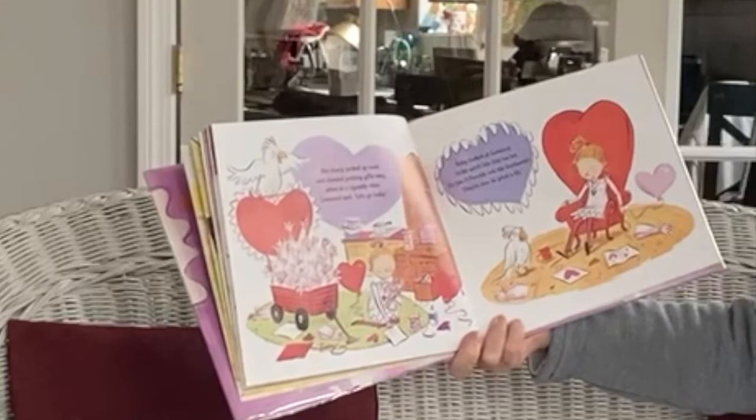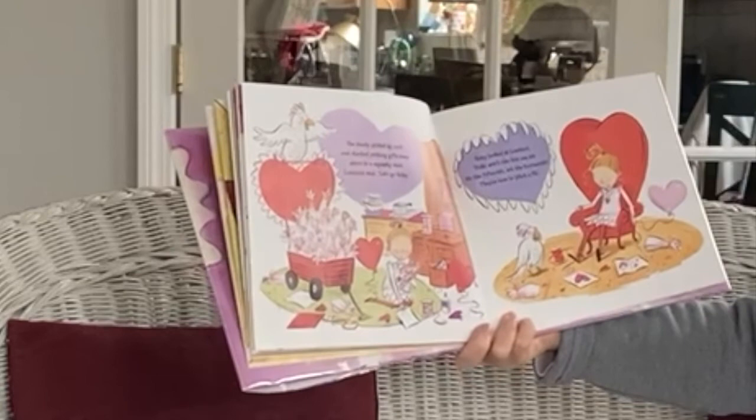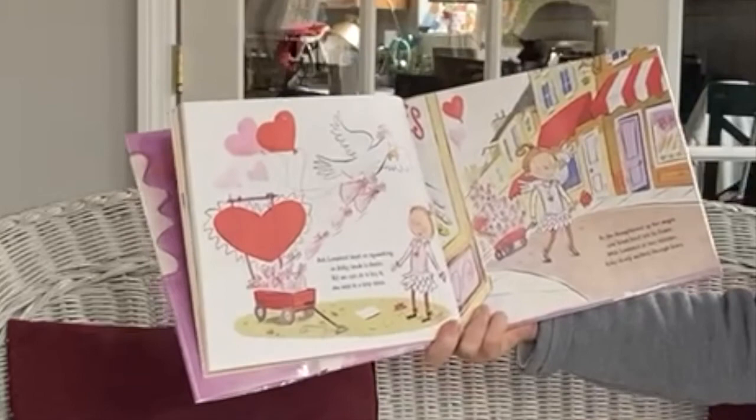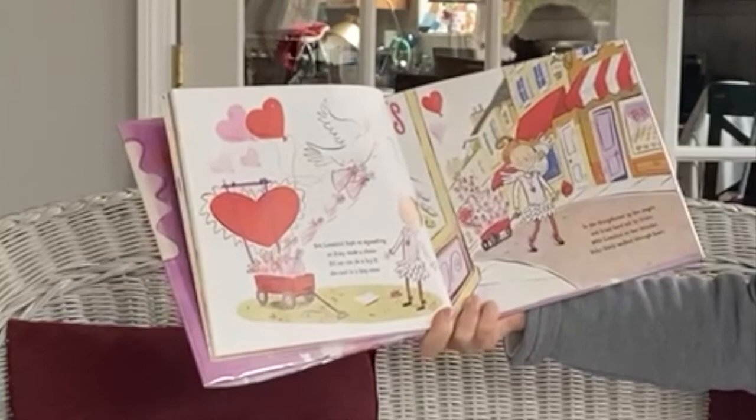Now I'll have to wait a year to tell everyone I love them. Ruby wiped away a tear. She slowly picked up cards and started putting gifts away. When in a squawking voice, Love Bird said, let's go today. Ruby looked at Love Bird. Folks won't like this one bit. It's the 15th, not the 14th.